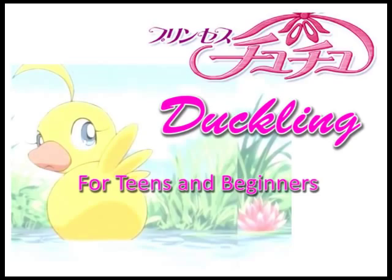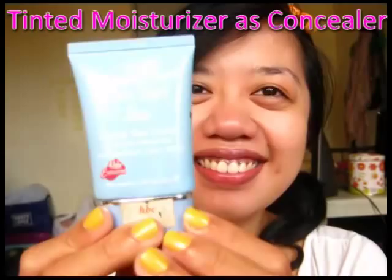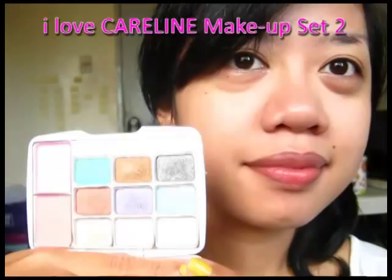Start with a tinted moisturizer. Warm it up between your fingers and pat it on your face. Use more tinted moisturizer to cover your problem areas. Both looks will use the I Love Careline makeup set too — it's only 120 pesos.